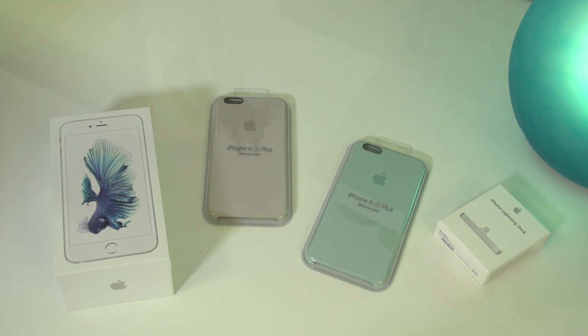What's up guys, Rory Reid from Recombu here. We've just got our hands on the brand new iPhone 6S Plus, along with some accessories.